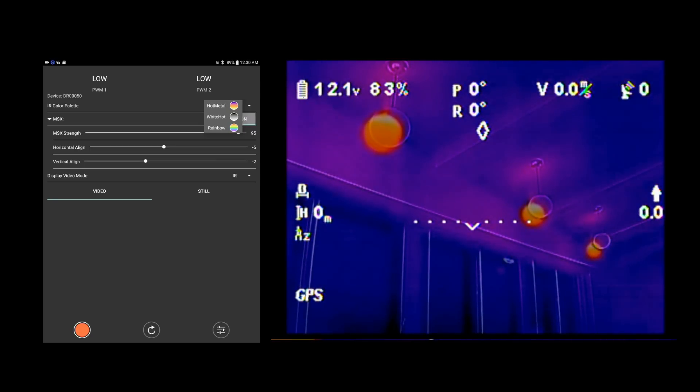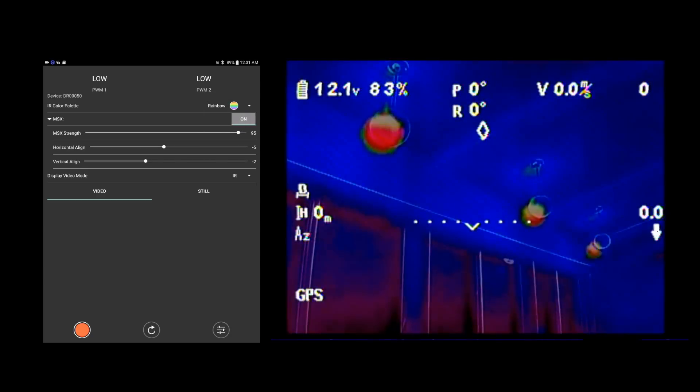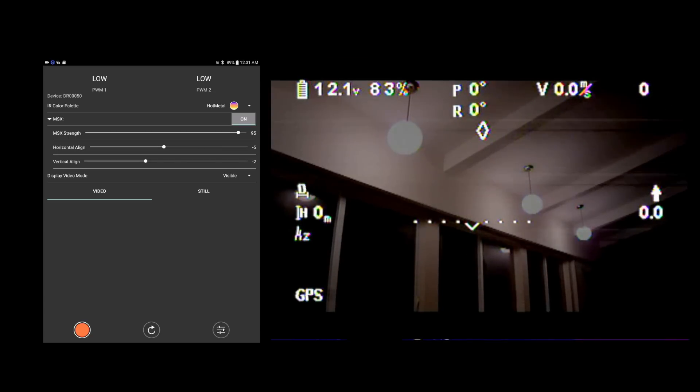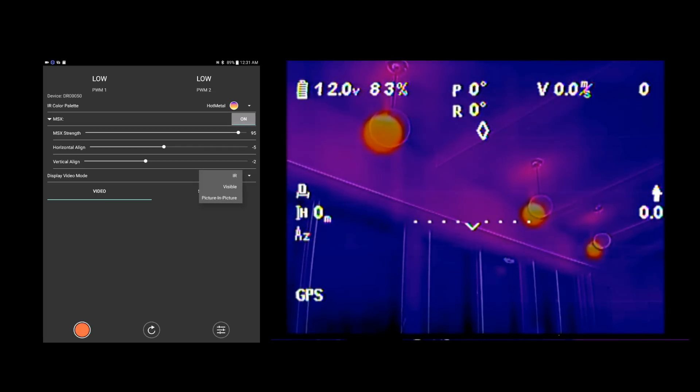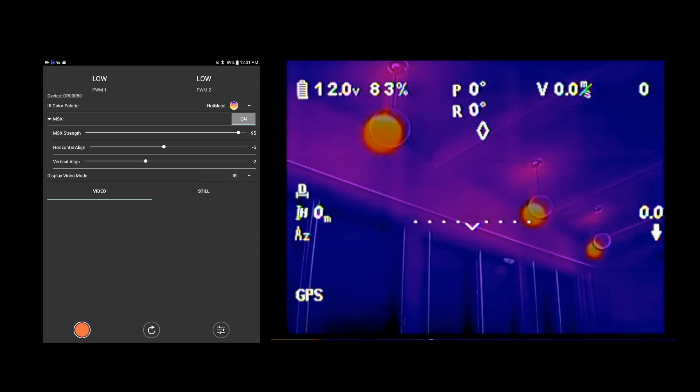The different color palettes: we've got white hot, which is basically black and white — white is the hot, dark is cold. We've got a rainbow palette, which is a wider range of color. I prefer the hot metal. For video display mode, here's the visible, there's the IR thermal, here is the picture-in-picture, and I prefer the IR with the overlay.